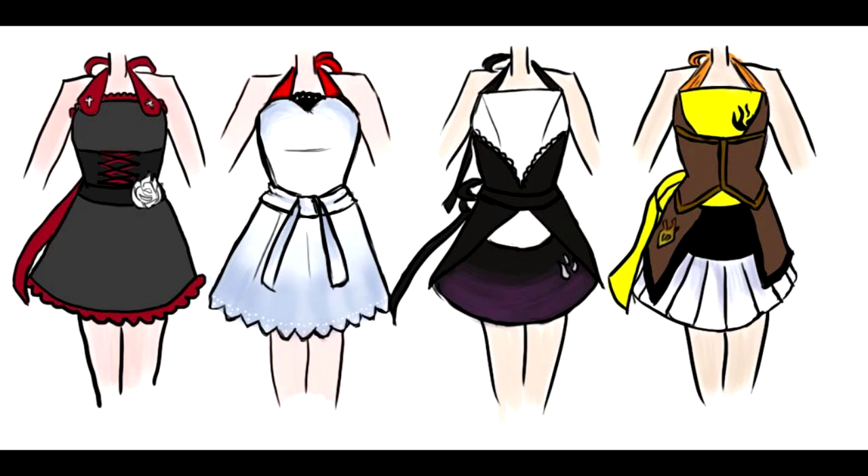A few months ago, through the magic of the everyone feed — and if you don't ever look at the everyone feed, you should, because it's a good way to find stuff like this — I came across this image. RT user katu444 had drawn up these Ruby-inspired aprons and had made a comment below that she really wished she knew how to sew so she could make them a real thing. You can probably figure out how our conversation went after that, because here we are.